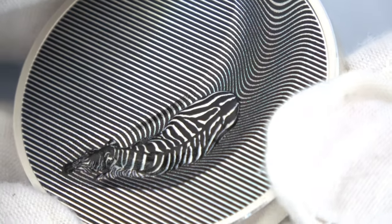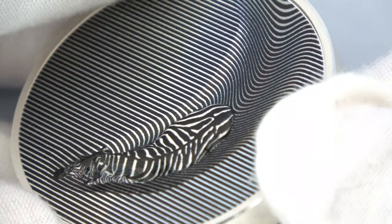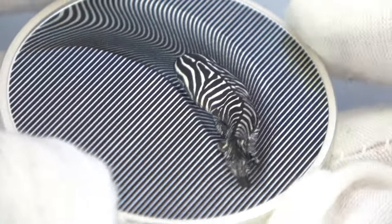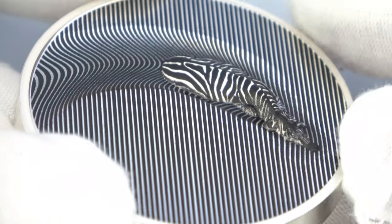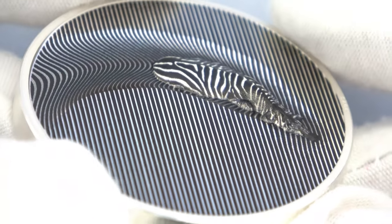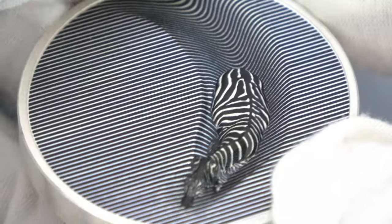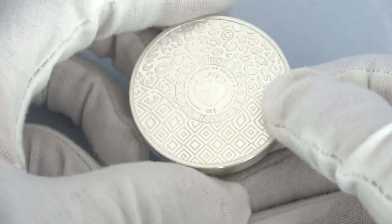The optical illusion will also make you see some colors when looking at the design, even though the coin is not colored at all — it's just black and silver, with some white on the zebra. We decided to keep this design as clean as possible, so you won't find any inscriptions here, apart from the year of issue on the rim at the bottom.